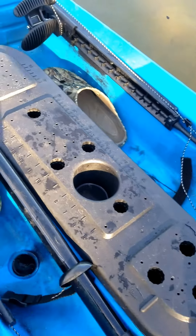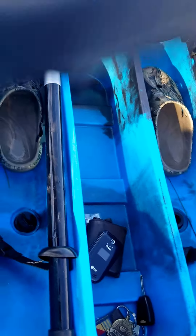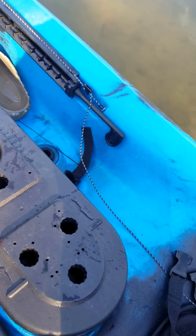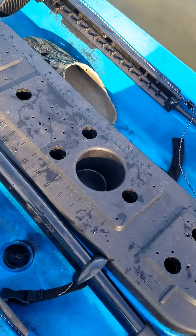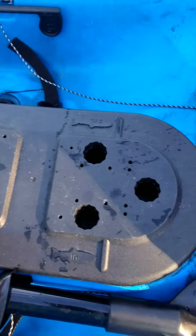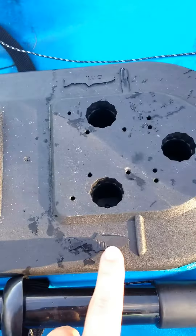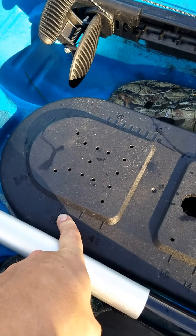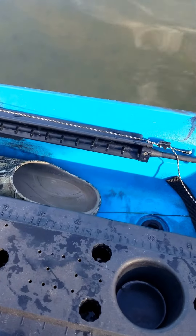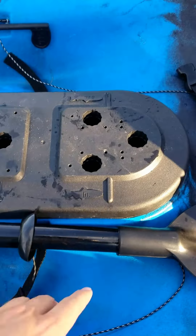We've got our center console with storage in the middle. I've seen some people cut out this middle part so it's open to the hull of the kayak if you want to store rods all the way down in there — I don't recommend that, as it makes this area considerably less sturdy. You've got a bunch of mounting points all over this center console piece. You've also got a really nice fish ruler here going up to 20 inches, and in the southeast portion of Florida our slot for redfish is 18 to 27 inches.